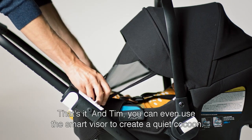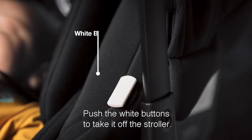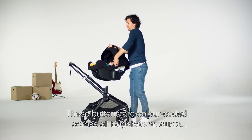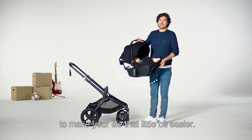And Tim, you can even use the smart visor to create a quiet cocoon. Now push the white buttons to take it off the stroller. These buttons are color coded across all Bugaboo products to make your life that little bit easier.